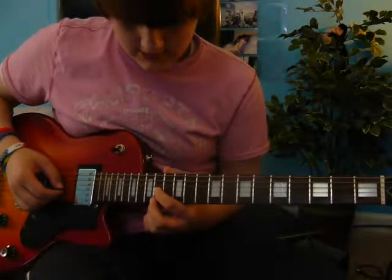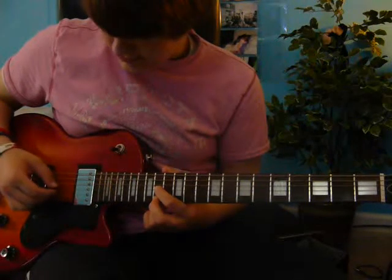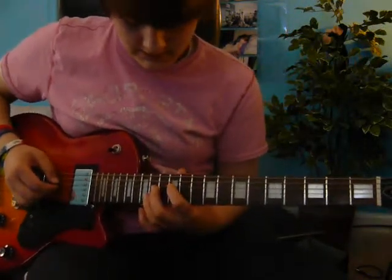14th fret on the 4th string, then 14th fret on the 6th string, then 14th fret on the 4th string — then you do that again. So, what you should have is this.